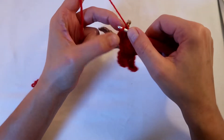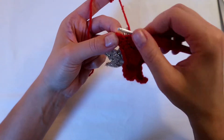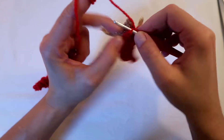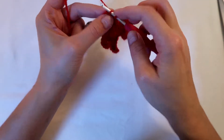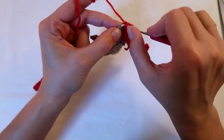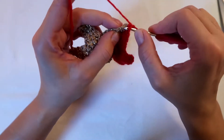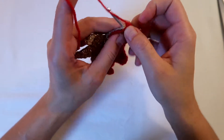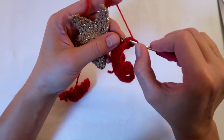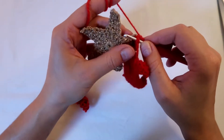My golden star seems a bit looser than the red one, which is why it might be a bit tricky to know where to go in. What I normally do is just pull them apart to check. So I've got a stitch here and a stitch here — just do double crochet, one double crochet in each stitch, and then just go around the first arm. On the top it might be tricky to know where the next stitch is.